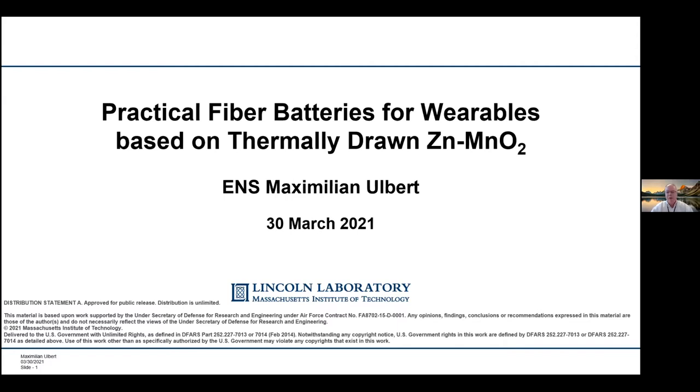Those of you who have tuned in before are probably familiar with these, but just to remind everybody that we are recording the talk. I encourage everybody to stay muted for the talk and hold your questions to the end. We will have a Q&A session at the end, and you can send your questions in via chat, or you can raise your hand, or you can simply unmute and ask your question, which I think has been working pretty well.